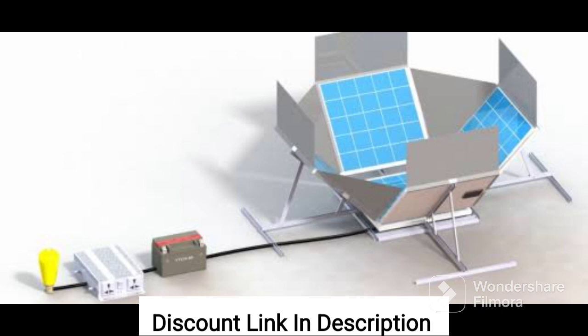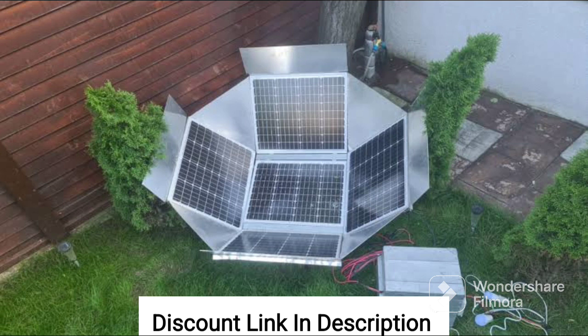Overall, I would highly recommend the DIY dish system to anyone who is looking for a clean, sustainable, and affordable energy source. It's easy to set up, powerful, and versatile, making it the perfect choice for anyone who wants to save money on their electricity bill while also helping to protect the environment.